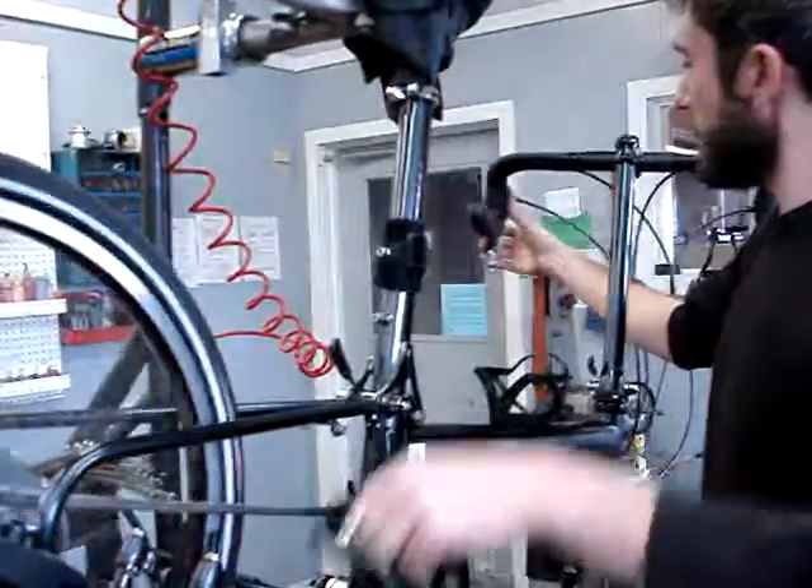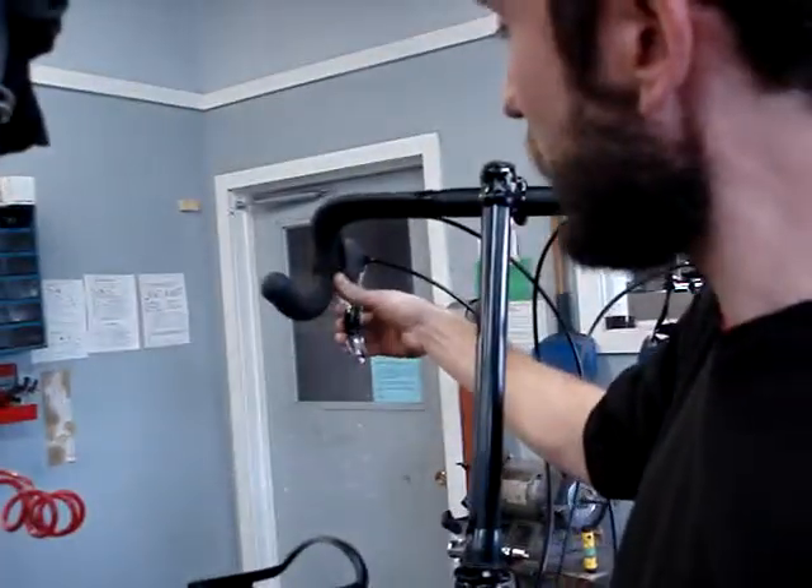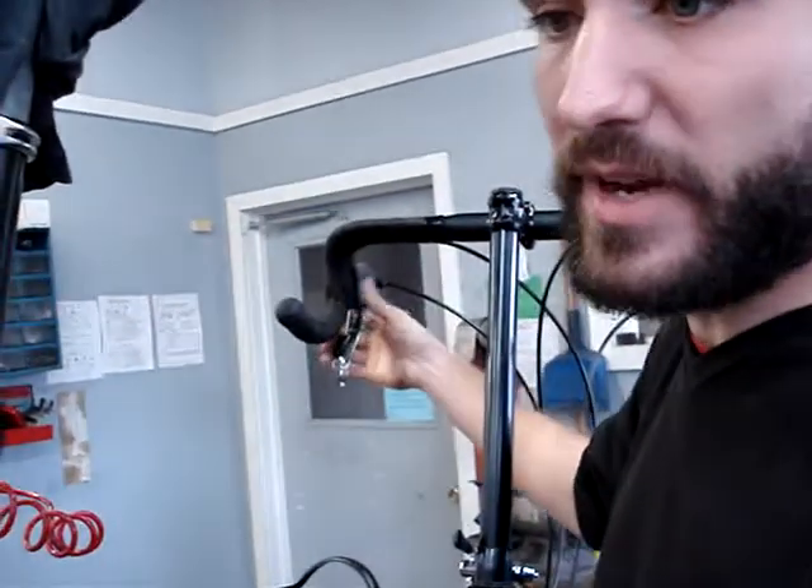I'm in low gear, so I'm going to be pushing the entire lever mechanism over to shift up to medium gear. One click will do that. I'm now in medium gear.